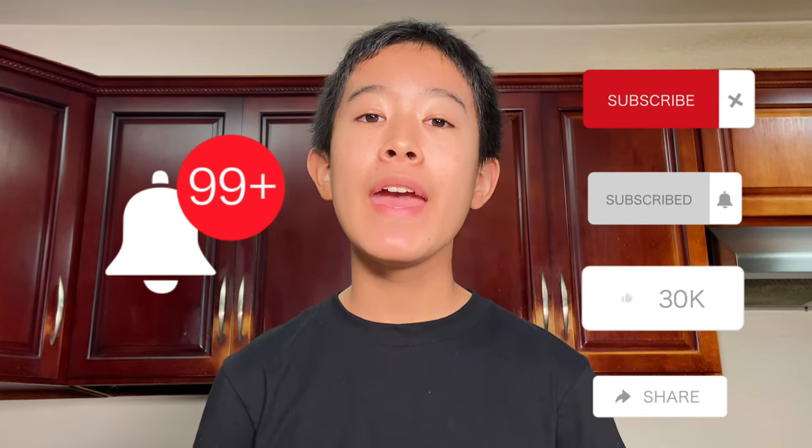Homemade kimchi is super simple to make and it's easier than you expect. Before we get started making the kimchi, please consider liking this video, subscribing, and comment down below what your favorite side dish is.